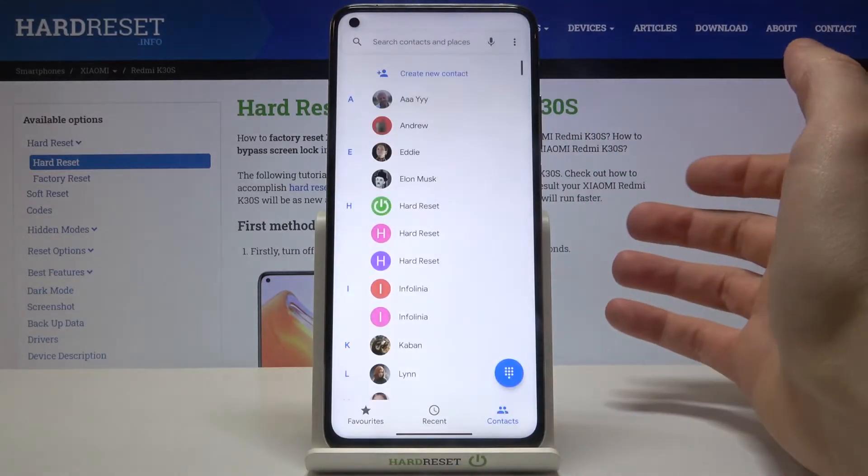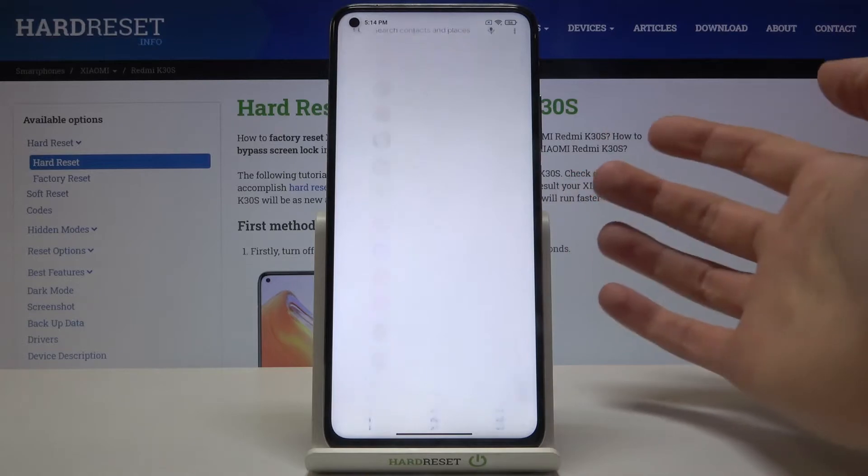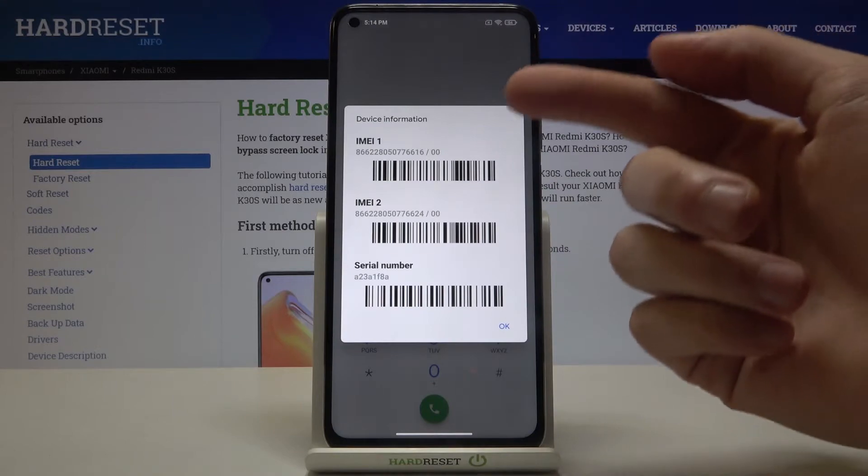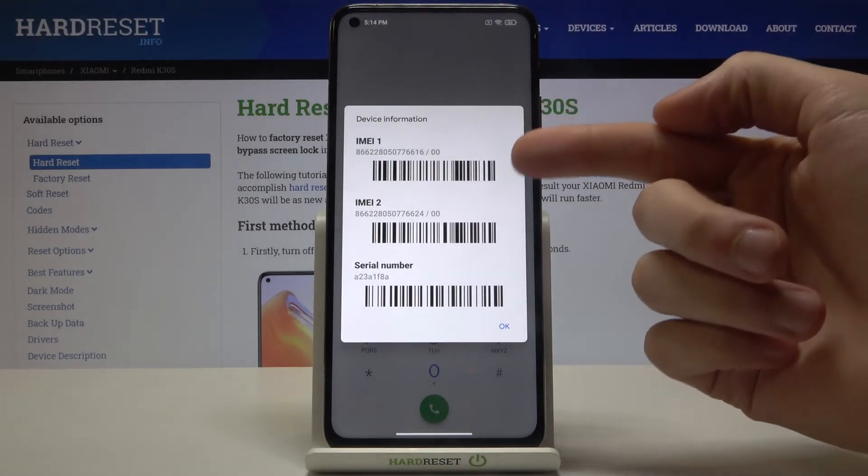The first method is to open your phone, open the dial pad, and enter the secret code *#06#. Now you can see the IMEI information — IMEI 1, IMEI 2, and the serial number.